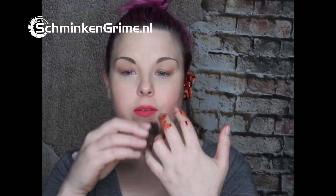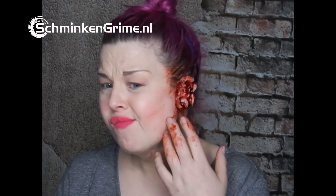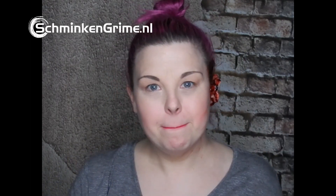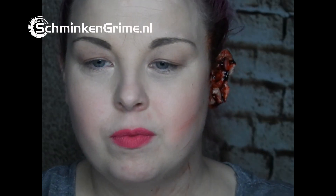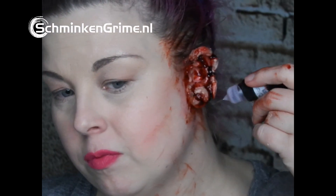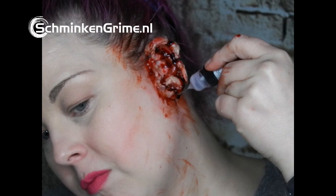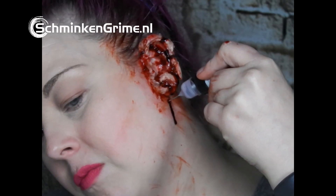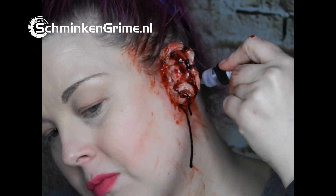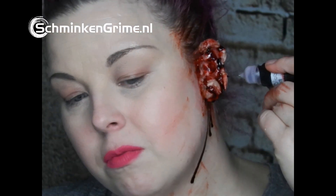Of course you should pop some blood on your hands, because when something like that happens you will touch your ear to see what the hell is going on. I want to put a bit more drama in it, so I take some runny blood from Vermilion — the August blood — and let it drizzle down my ear. See how nice it runs — it's nice and dramatic.